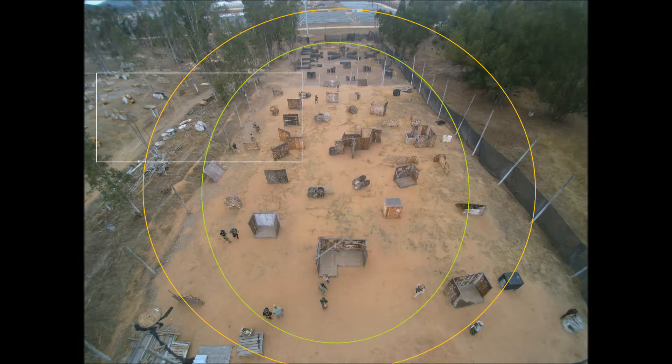I've had requests to discuss the photo quality of the Chroma, so here's a video designed to illustrate that.